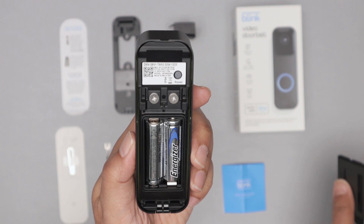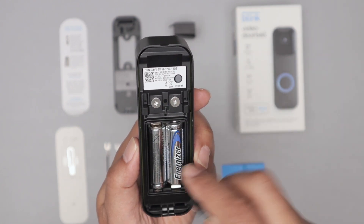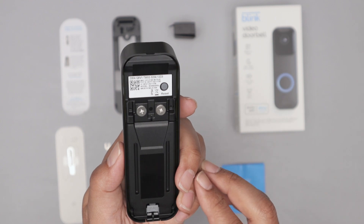And it just closes. There is a wire here, a nut here for wire if you want to use wires. But in my case, I'm just using batteries. And then I put this back into place and I'm ready to go.